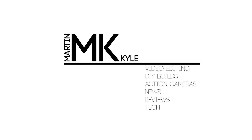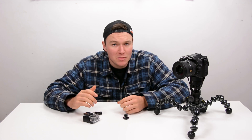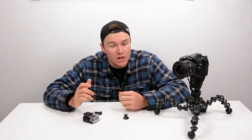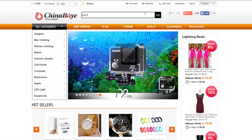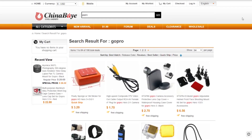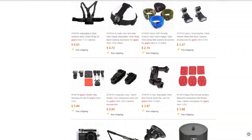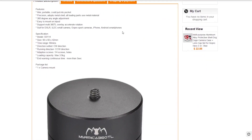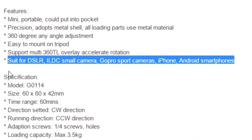It's Kyle and in today's video we're looking at a rotating time-lapse base for your GoPro camera. This one was sent to me by the guys over at ChinaBuy. They asked me to take a look at it, and it had one really interesting feature — they said it was suitable for even cameras up to small DSLR. So I've tried it out with one of those.